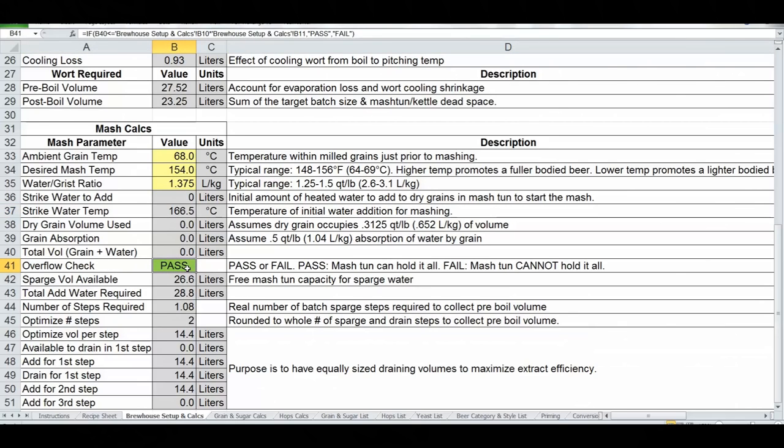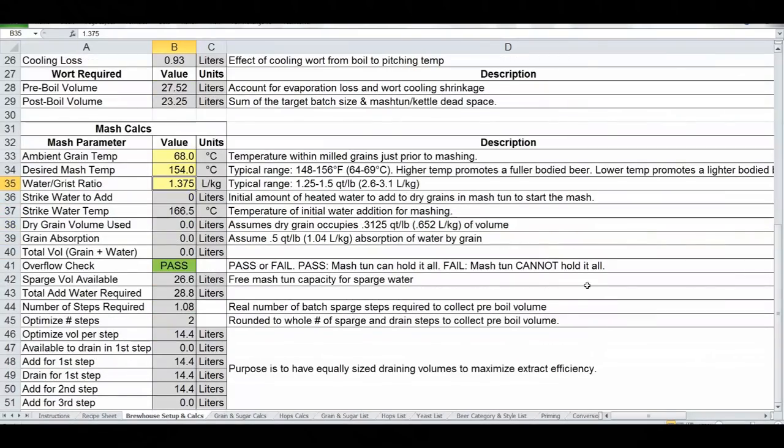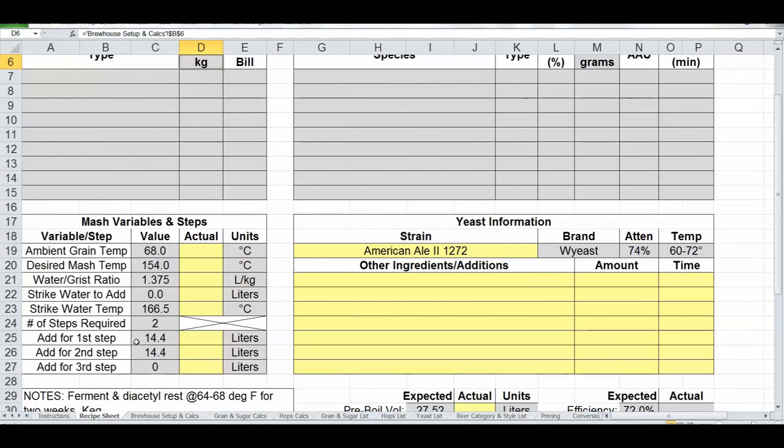There's also a mash tun overflow check — if the tun can't hold all the grains and water, it'll show a failure, indicating you need to change your water-to-grist ratio, the amount of water, or perhaps get a bigger mash tun. Toward the bottom there's informational output — for example, it tells you how many batch sparge steps are needed and how much liquid to add and drain for each step.